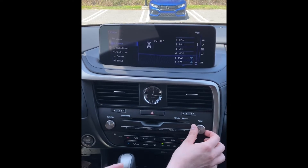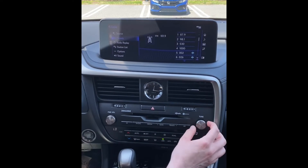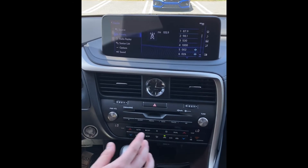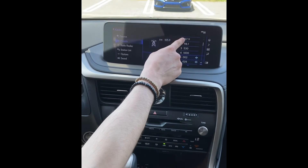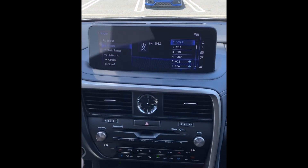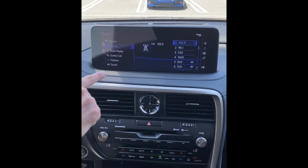You're then going to tune to the station that you would like to save. Once you enter that, you're going to press and hold over the preset you want to replace, and that's going to save the station currently playing.